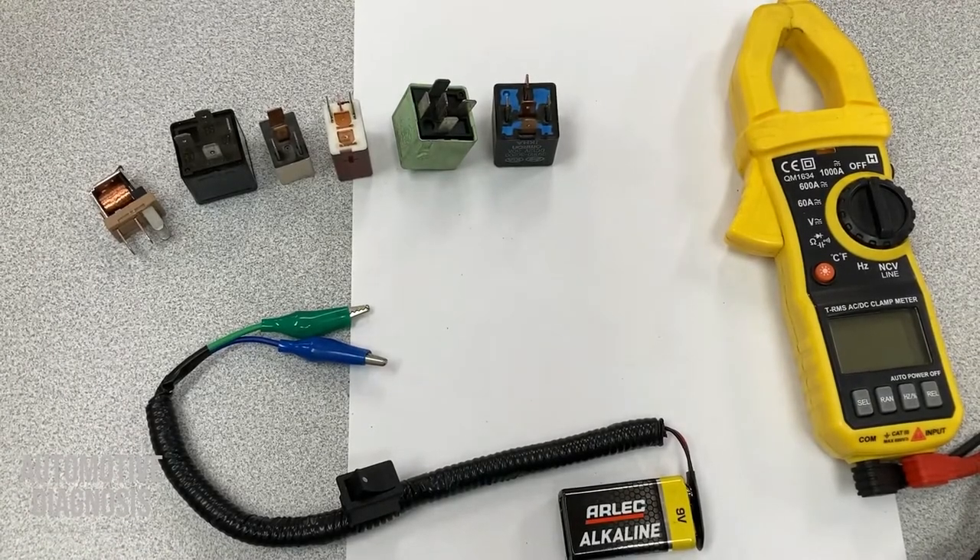Hello everyone, welcome to another episode of the Automotive Diagnosis YouTube channel. In this video, I will show you how to diagnose and test different types of relays.